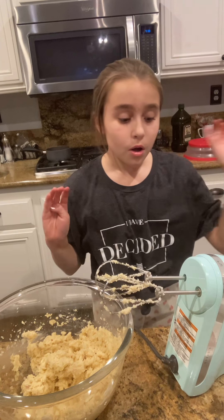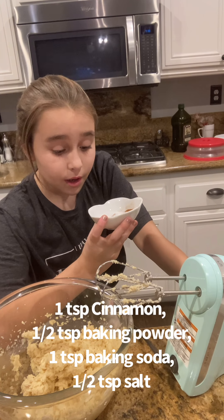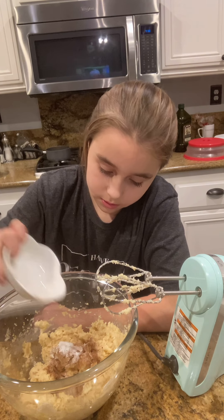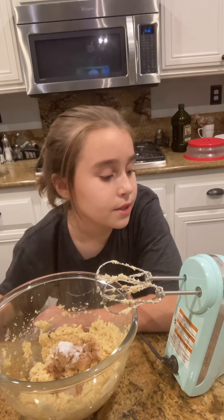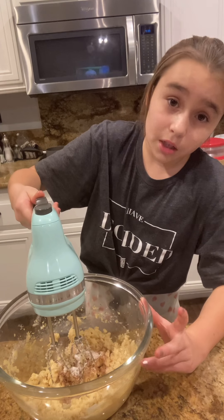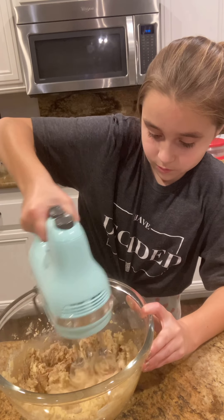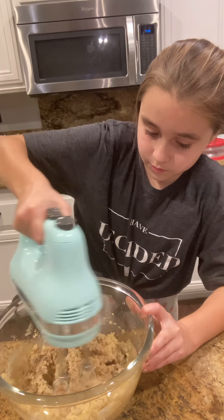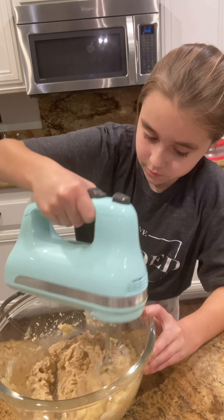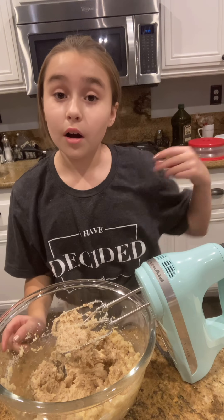Now we are going to add our cinnamon, our salt, our baking powder, and our baking soda. You're just going to want to put that in, then you can just mix it up. It should be super quick. Alright, it's well incorporated. Now, off to the flour.